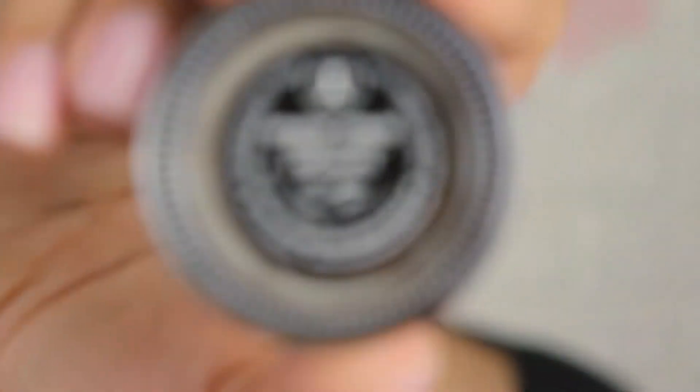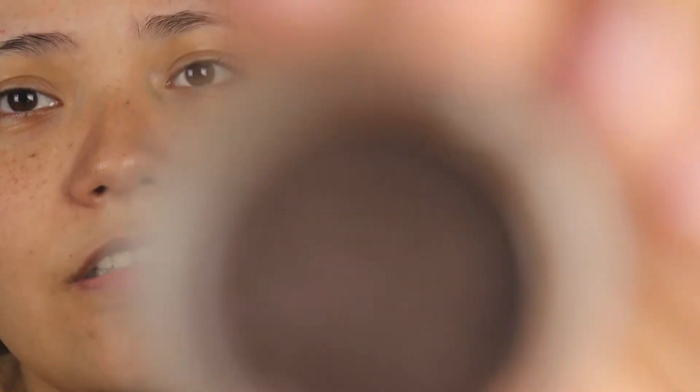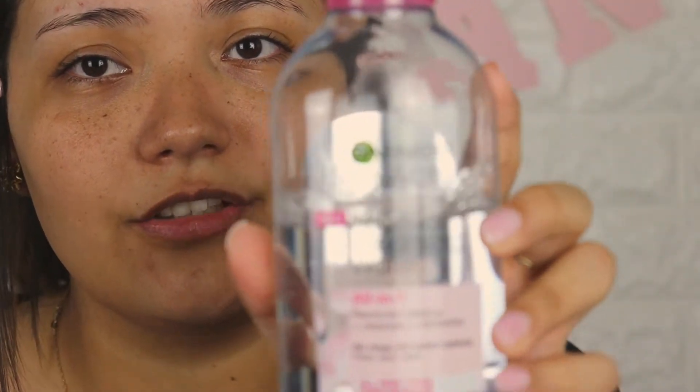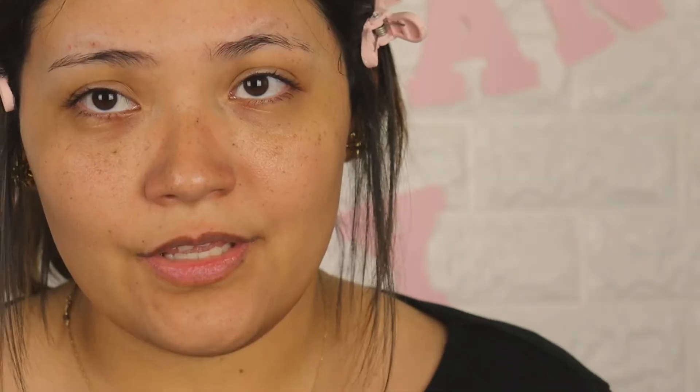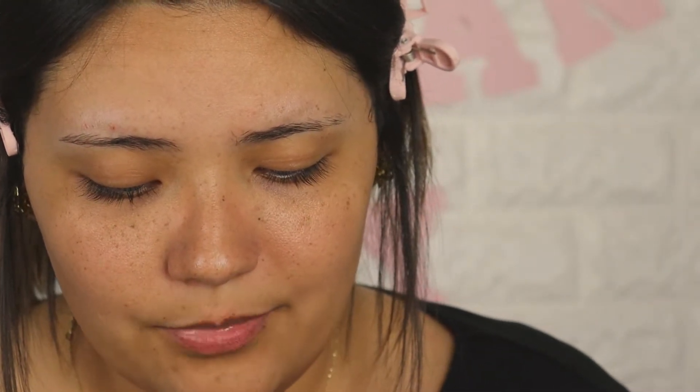I'm also gonna be using the Anastasia dip brow pomade in chocolate. I just started to try this out and honestly it does start to get dry at some point. When it does start to dry out, what I like to do is use micellar water — just a tiny drop — that way it makes it more moisturized. So I'm gonna go ahead and dip it.